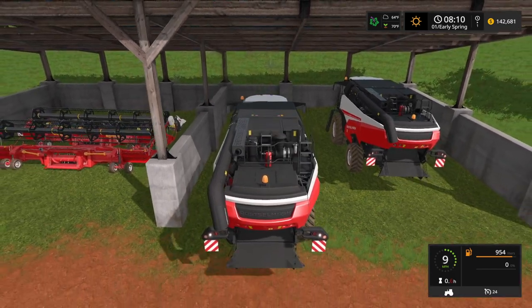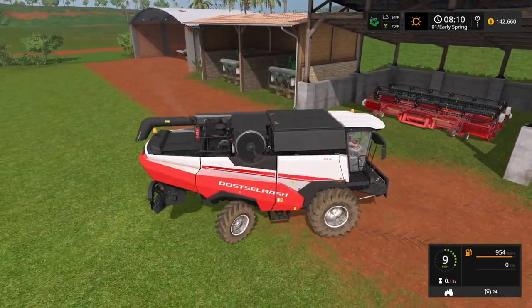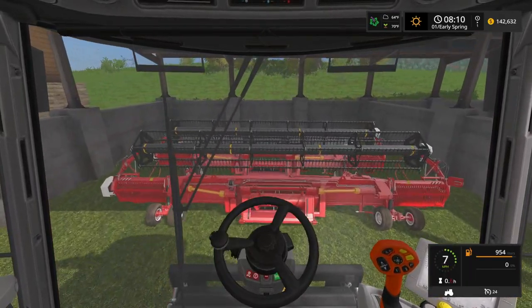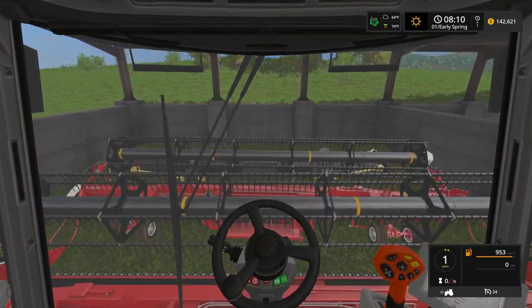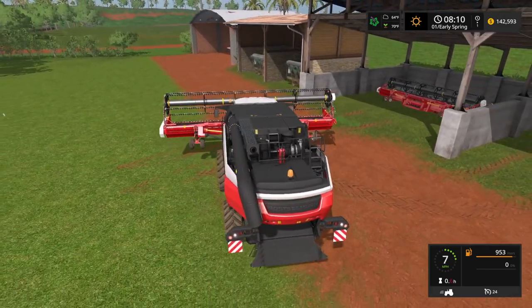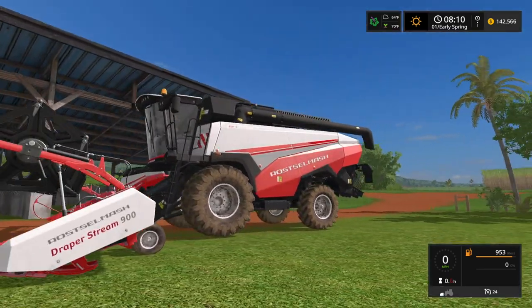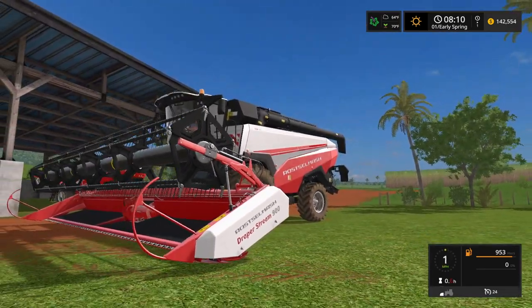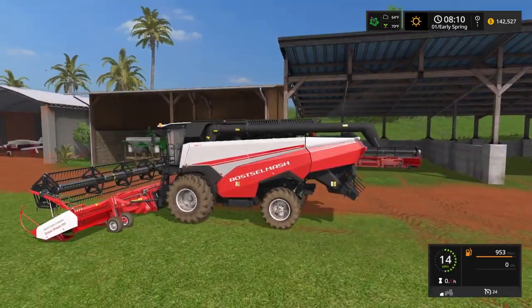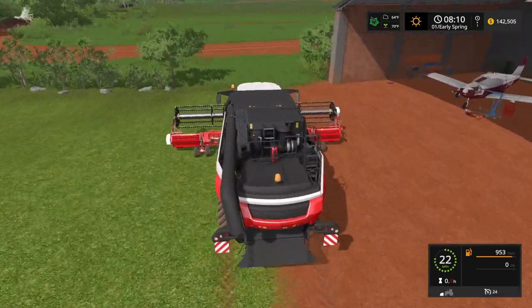And this is it right here — we've got our canola to get. We're going to be using the same headers we used in our last video where we got the weed up. Cool thing I noticed about these headers: they actually rest on these wheels down here, so they kind of just skim along where those wheels go, and they have little shocks on them.